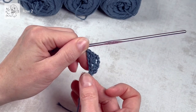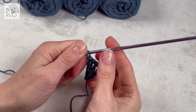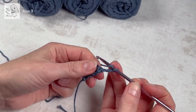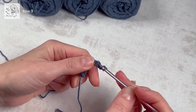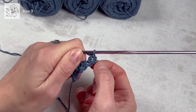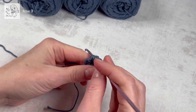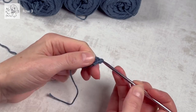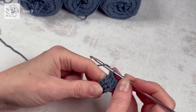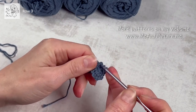You get the increase, and all increases are going to be on the same side. Row three: chain three — and this is the increase side — so a dc in the same stitch, so we have basically two dc's because this chain three symbolizes a dc. Then we continue making a dc in the next dc and a dc in every dc, and a dc in the third chain from the previous row. This is one of the repeating rows.